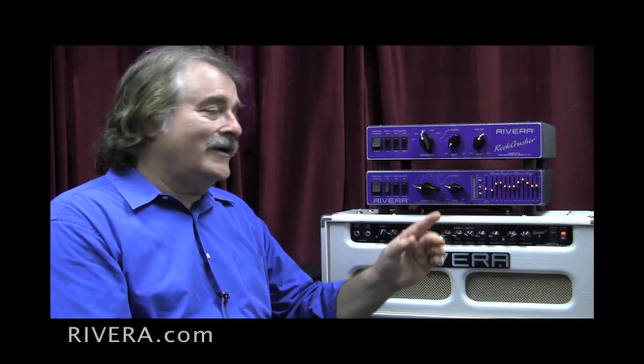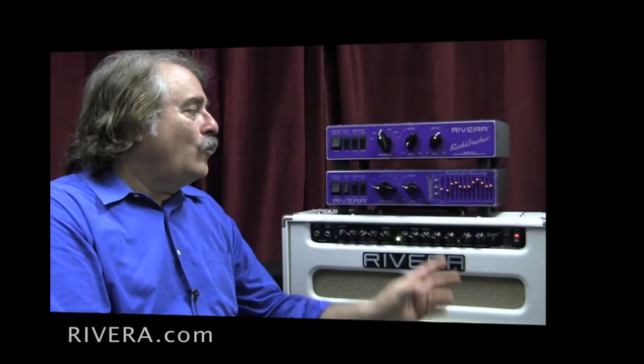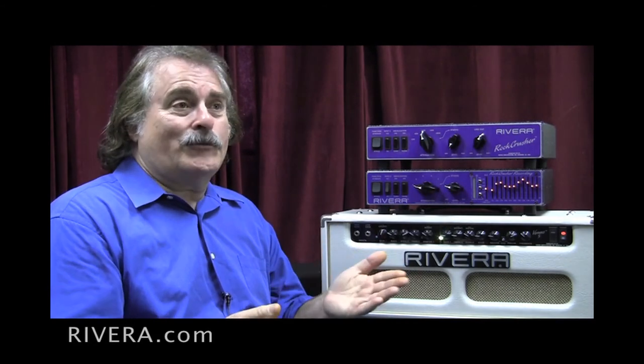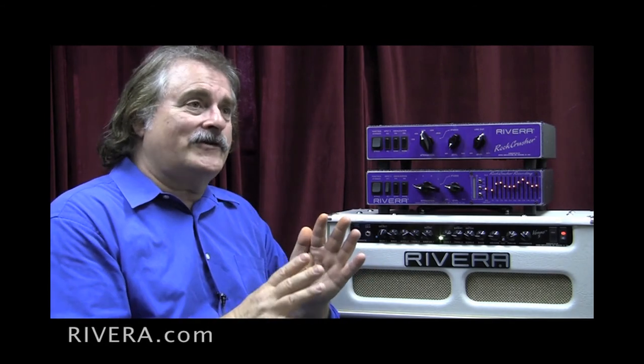By focusing on those frequencies — and this is a lot of trial and error — we came up with the frequencies that we did. We utilize a lot of esoteric hi-fi, studio quality, and military quality components on our circuit boards for this equalizer. For example, we use WEMA capacitors, high-voltage electrolytic condensers, and metal film resistors in many locations, and we do all that just to make sure that they're very consistent and have a super long life.